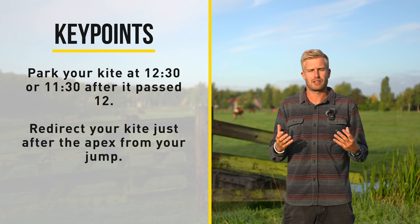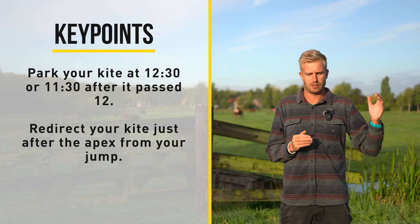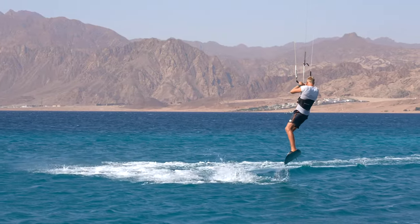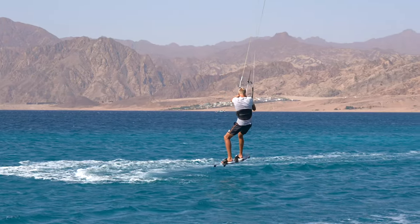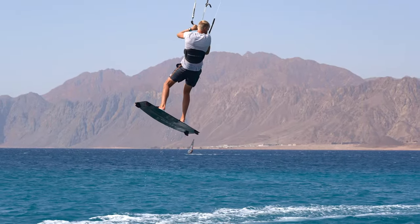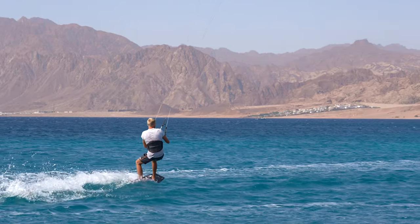Next to that you want to redirect your kite just after you reach the apex of your jump. If it's a very low jump transition you can redirect it on the apex. If you're doing a higher jump transition you'll want to redirect it a little bit after the apex. And then we get to what I think is the most important part of a jump transition, and that is the board in your carve upwind.